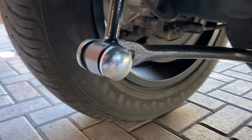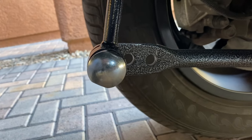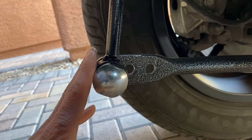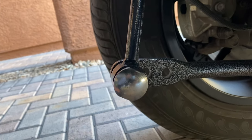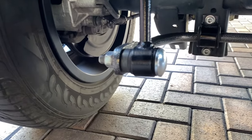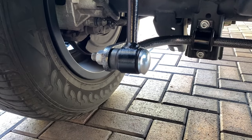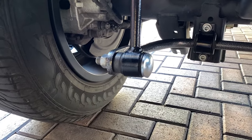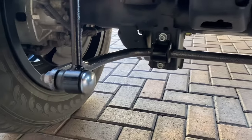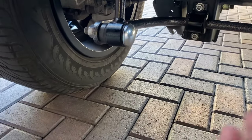I got it for performance purposes, and you guys can change the handling settings if you ever decide to get one. I have it on this back setting right here, but I totally suggest you try each setting — it's not that hard to change. Just undo the bolt, switch it, bolt it back up, and then ride around for a week or two. See how you like it, then move to the next. Feel them all out before you decide: maybe you like number one, two, or three — you never know.